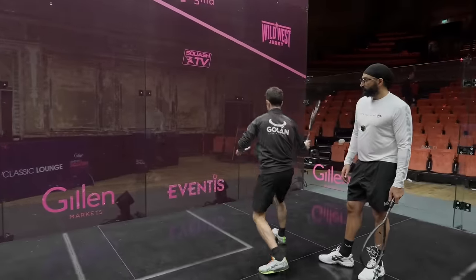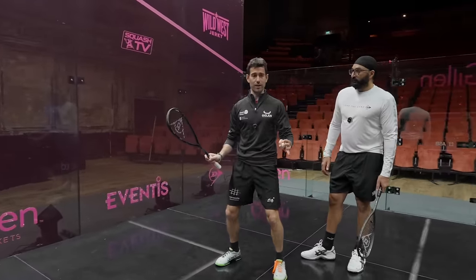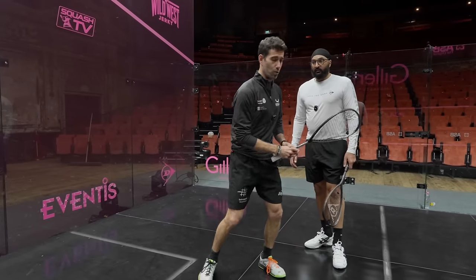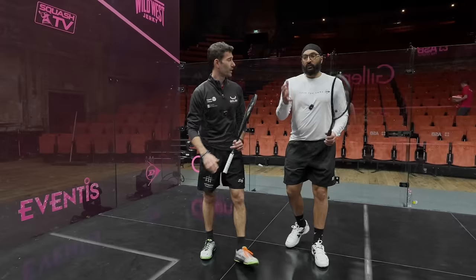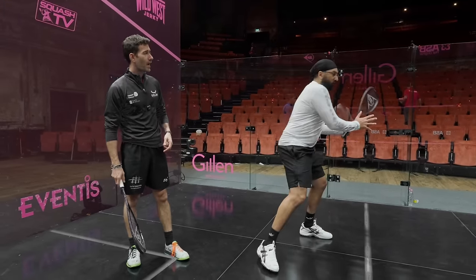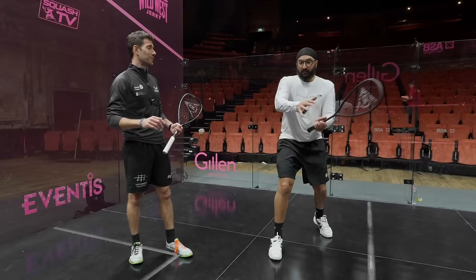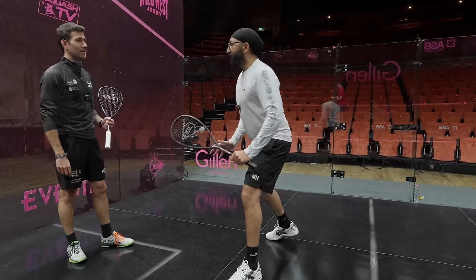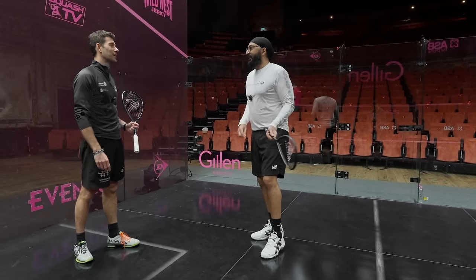In squash, when you are hitting something, we are in this position, but then we rotate and change the angle. I think in cricket it's more straight? Yeah, initially they teach you to play like this, but then afterwards you have to rotate. So you switch — I've switched here, and then I'll play the reverse sweep. So these movements help you to play the 360 game.